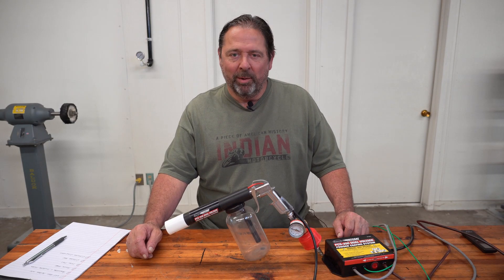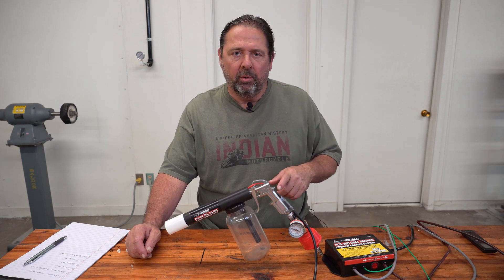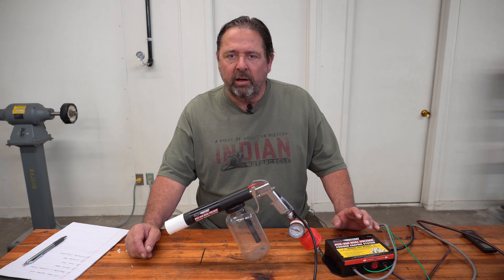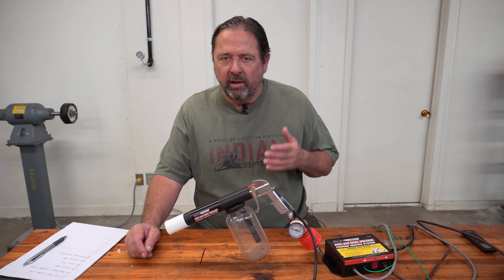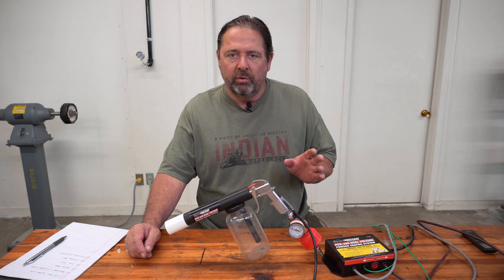Hello and welcome back to CycleFab. I'm Larry. Today I want to show you the modifications that I made on my Eastwood dual-voltage powder coat gun right here. I made a video last week about me using this gun, and I made the comment that I made the modifications before I ever used the gun.